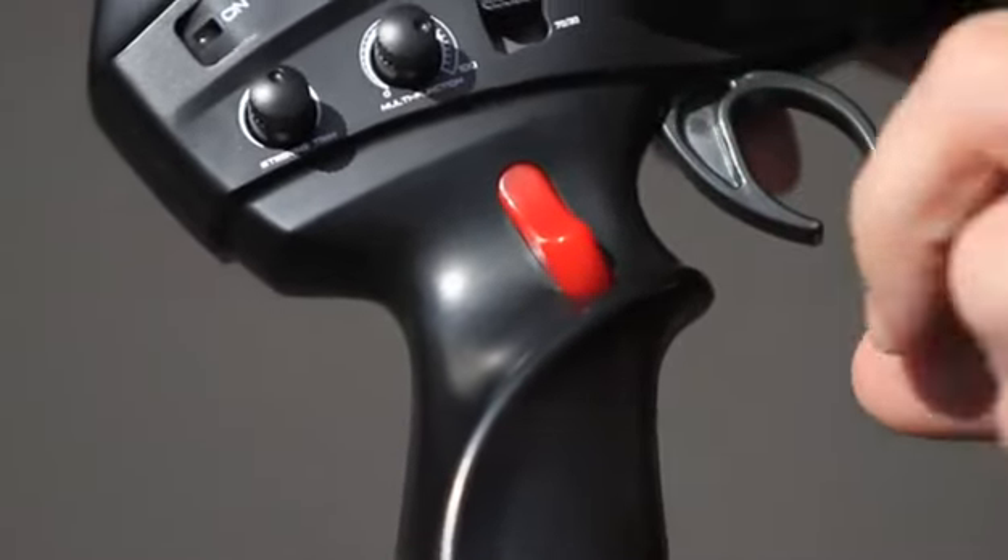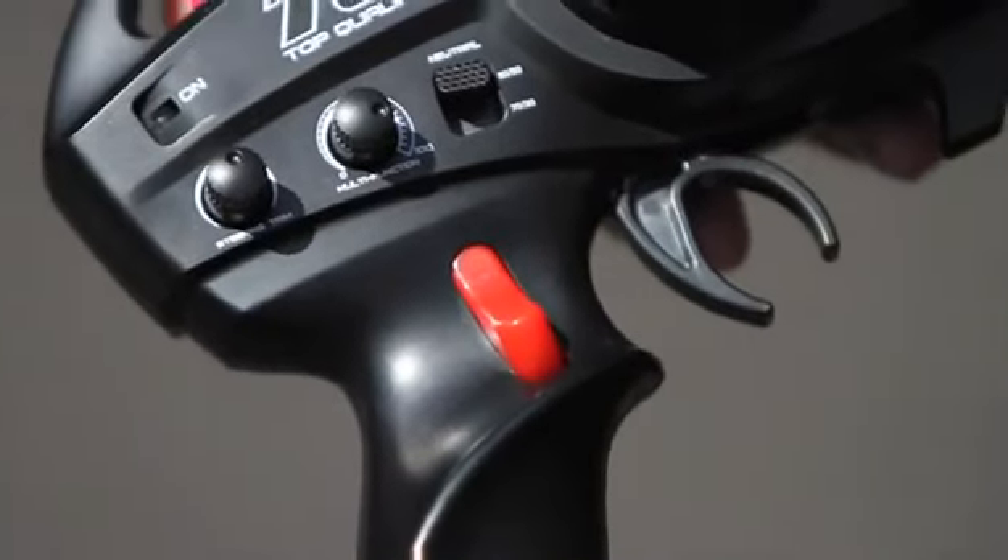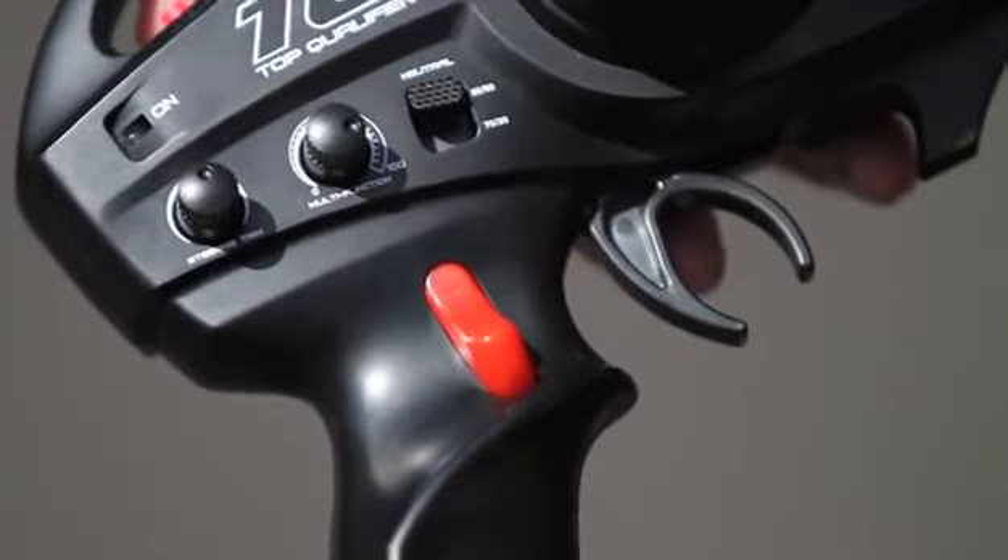Once you're ready to go and you're on the line with the lights going down on the tree, you'll want to pay attention to the launch control switch. When it's in the on position, it holds the car in place while you hold full throttle. As soon as those lights turn green, you flick the switch and the car takes off.